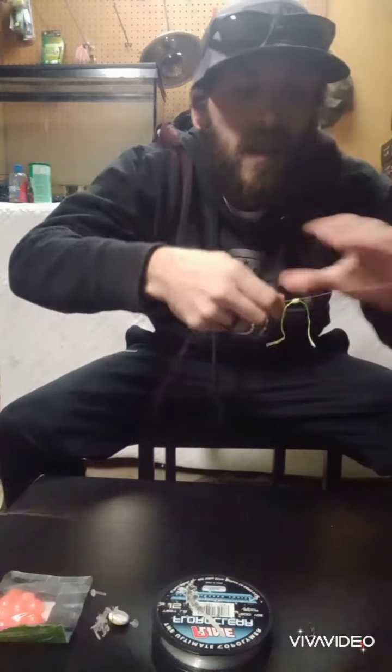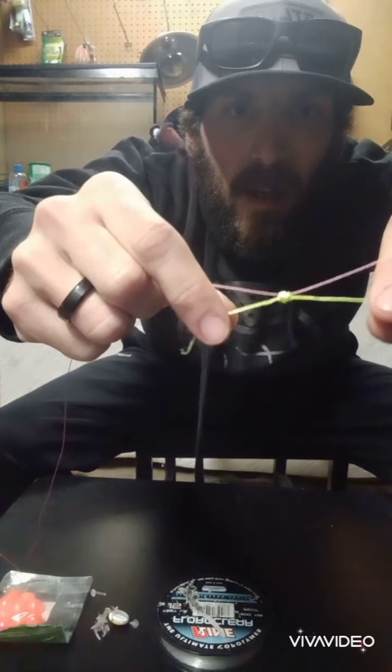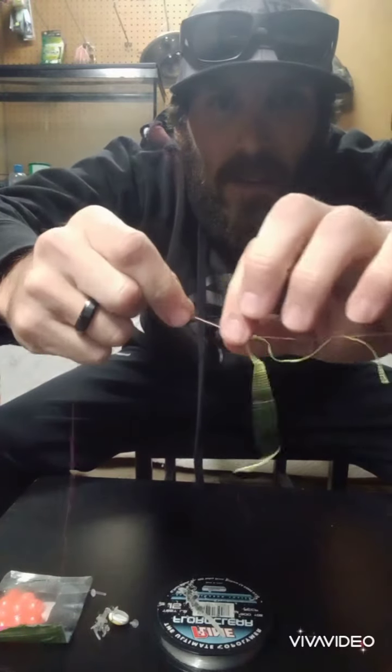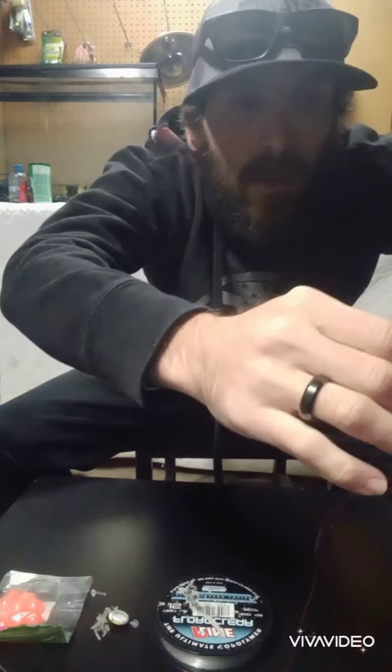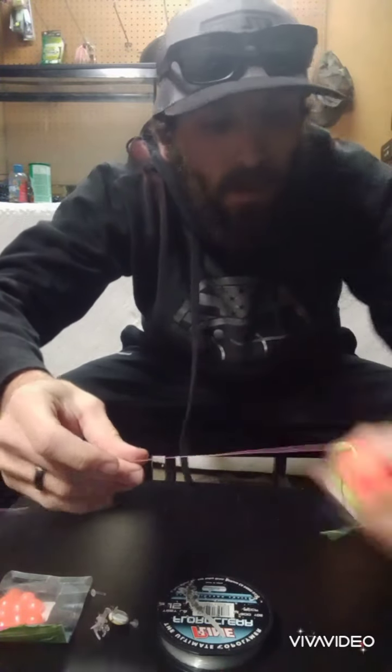So now what we're going to do is move that up our line a little bit. Get it up a bit higher, grab each end, and pull that down to cinch it tight. Now that thing's tied on there — you can still move it. But your bobber, when it's on, is going to go up and hit that. And that's the depth you're going to be fishing at.